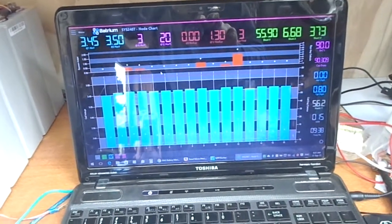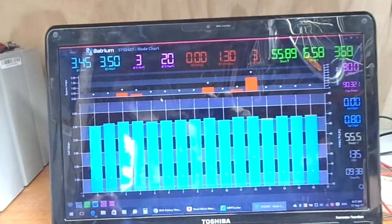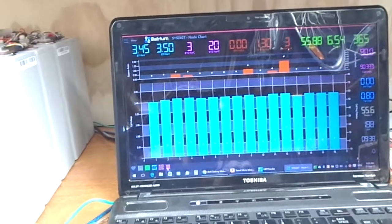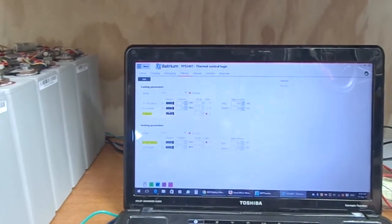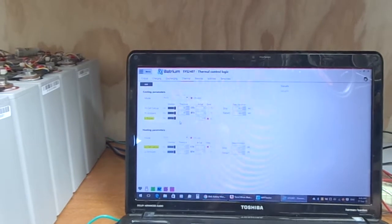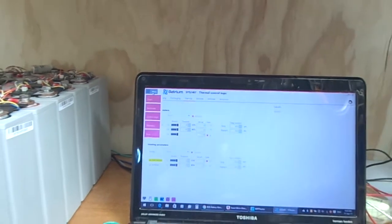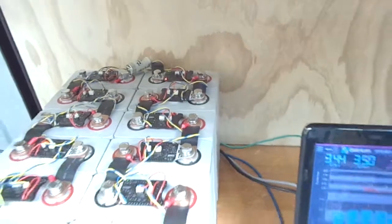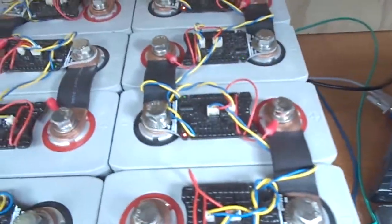This is really the first time I've charged the batteries this high or tested the Batrium system. It looks like a few of the cells are in bypass at the moment. The cells that have reached 3.5 volts first look like they're being held back, and the rest are still just showing a green light flashing.